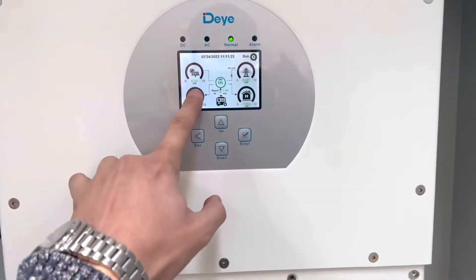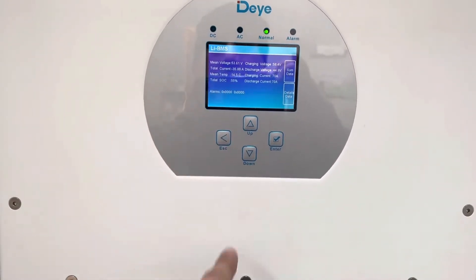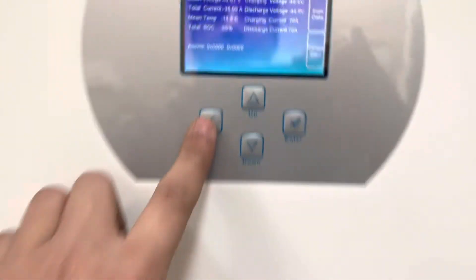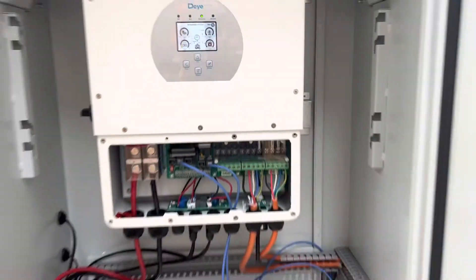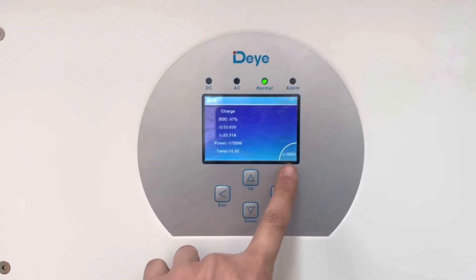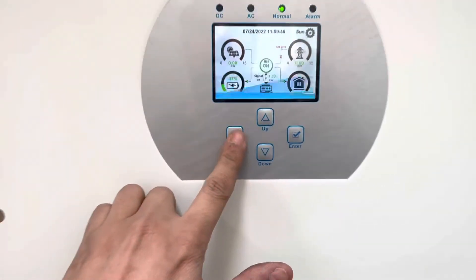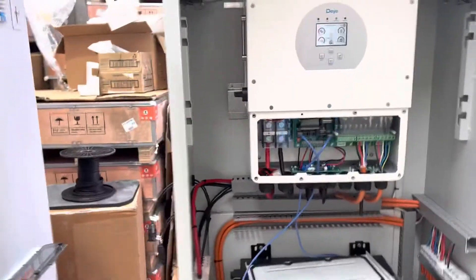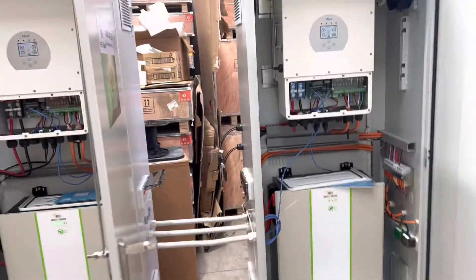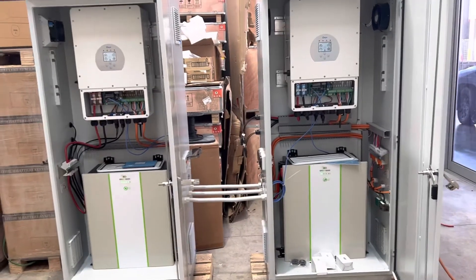Each inverter reads the battery BMS. The SOC for this battery is 55%, as you can see here, and the other one is 47%. That gives us a total of 24 kilowatt AC output with 20 kilowatt hour usable battery capacity.